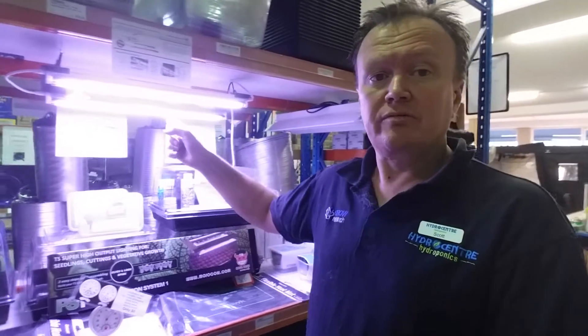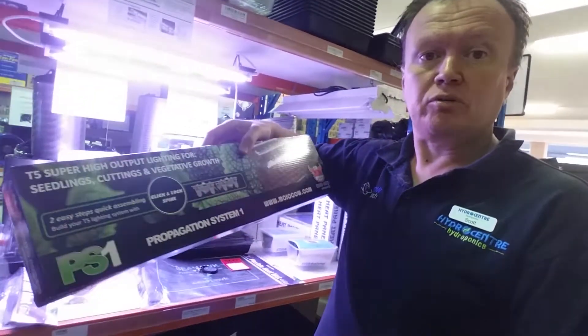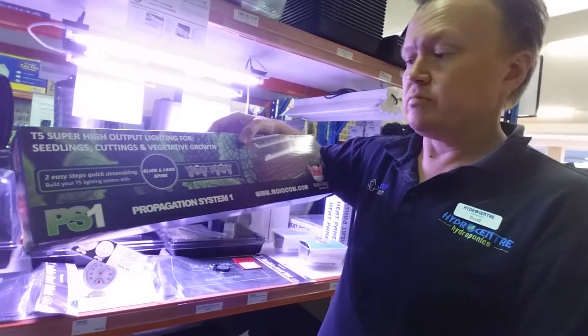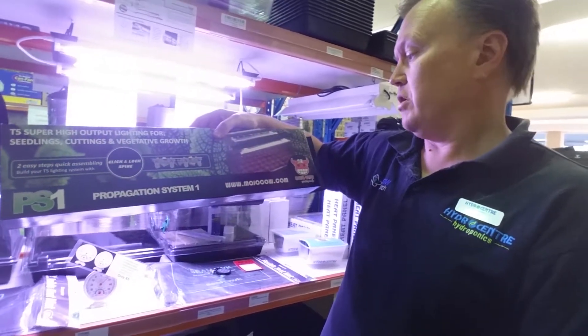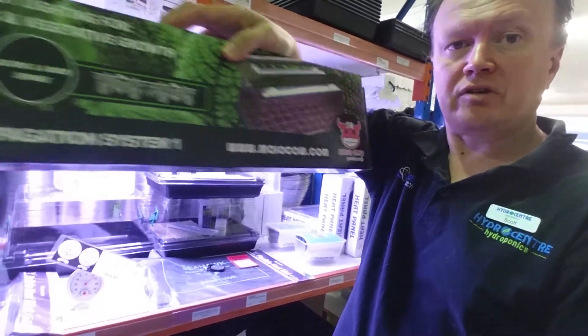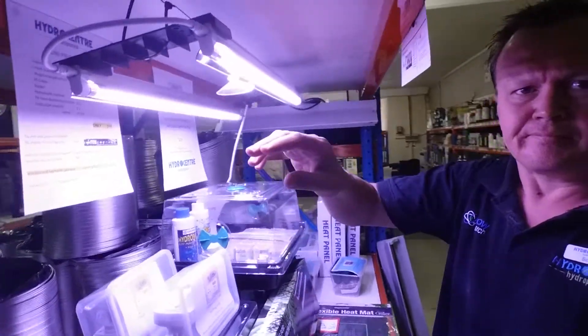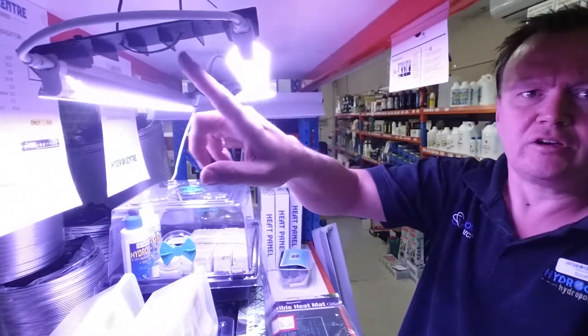Hi, I just want to show you some T5s that we have available. These are T5s here. They come in a nice attractive box like this one here, which is a PS1 from mojocow.com — one of the manufacturers — and they come with a joiner here and a fitting here.